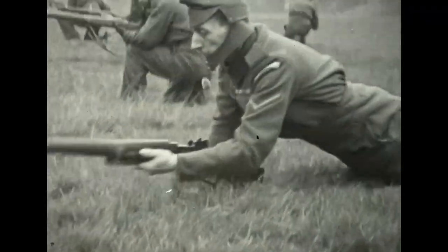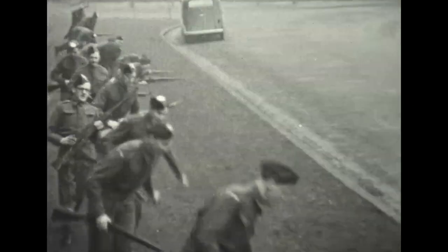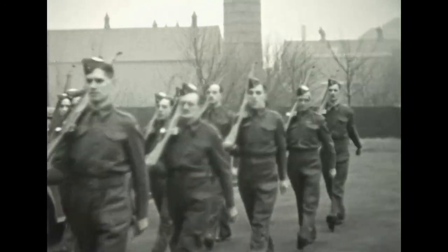As Winston Churchill said: 'Such a force is of the highest value and importance. A country where every street and every village bristles with resolute armed men is a country against which the tactics that destroyed the Dutch will not succeed. A country so defended would not be liable to be overthrown.'